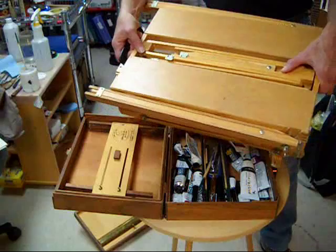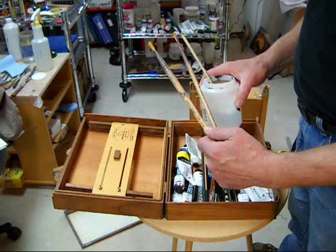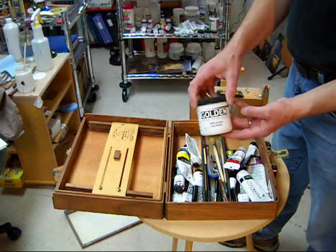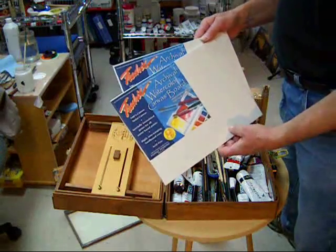You'll need an easel like this French easel, or a pochade box with a tripod to attach it. A palette, you'll need paint, you'll need brushes, a jar of water to keep them wet, a palette knife, a gel medium, a spray bottle of water, plenty of paper towels, alcohol for cleanup, something to paint on, and a trash bag.